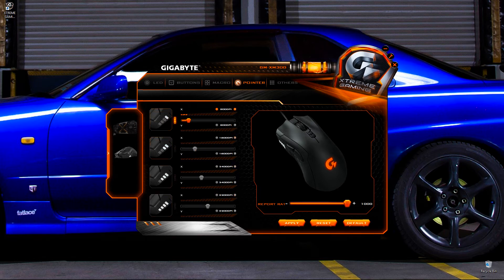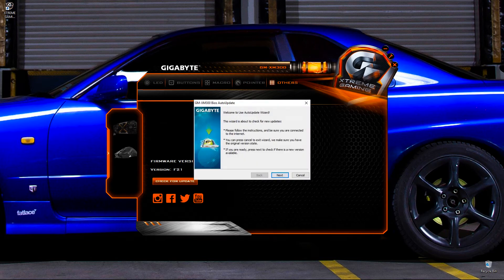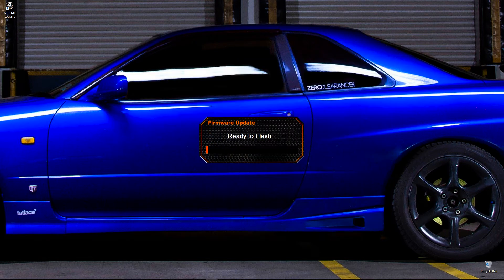You can update the software by clicking the wrench icon at the top. The latest software version is 1.14. This is where you can set it to start with Windows, start minimized, close to tray, and auto-check for updates. If you have a Gigabyte Extreme Gaming GPU, the software will also monitor GPU temperature, GPU usage, CPU usage, memory usage, and page file usage — though this feature only works with Gigabyte cards.